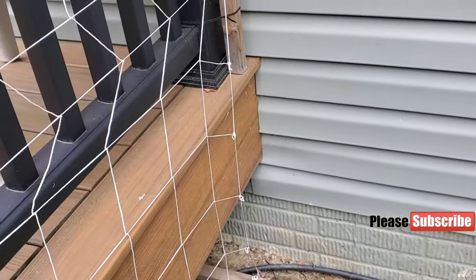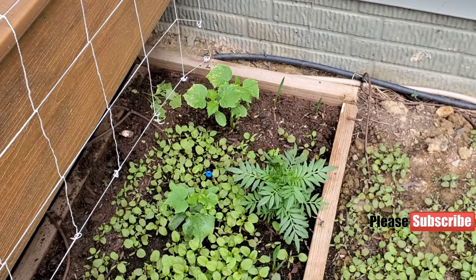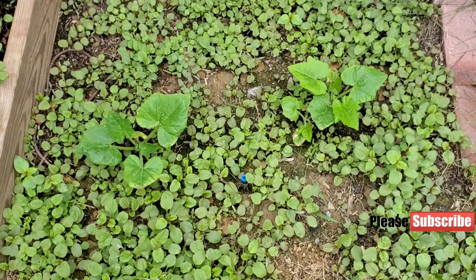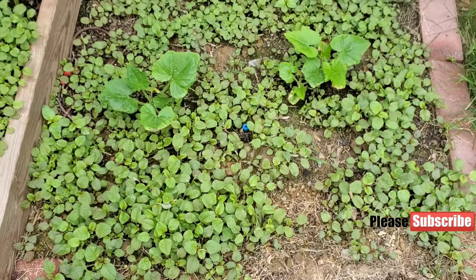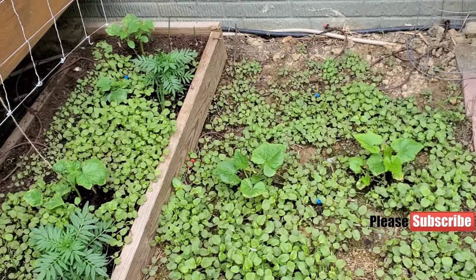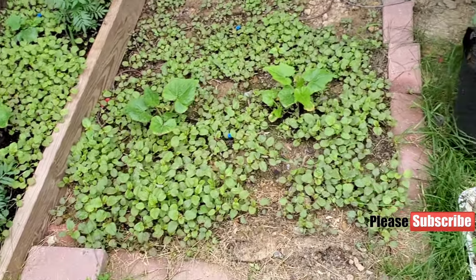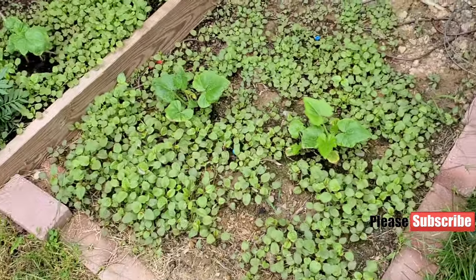I'll start to trellis the cucumbers up on my deck. Here are some more emerald and summer squash in the middle. Emerald is doing beautifully — if you look at this patch, that should be enough for a family of five for dinner.